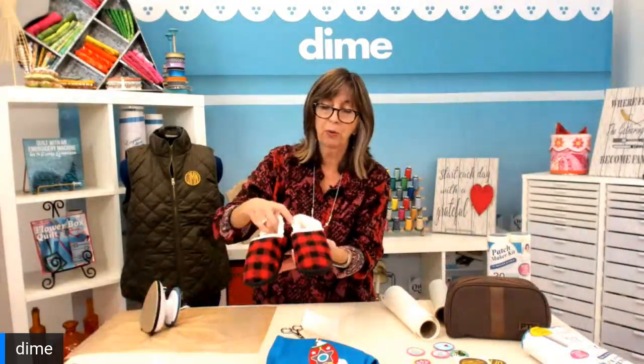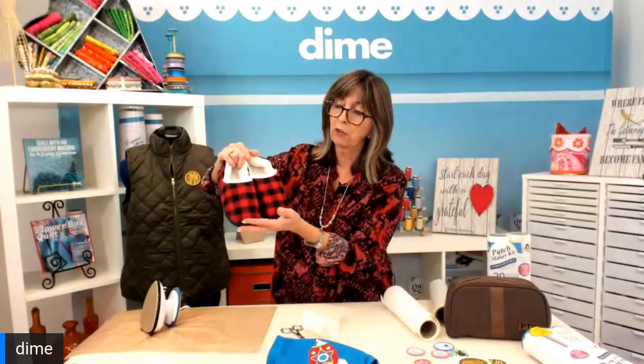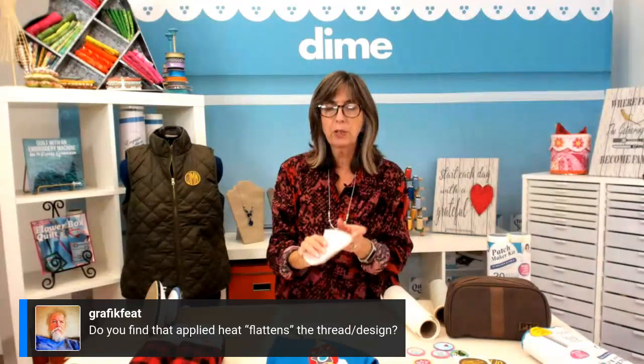Look at these cute little boy slippers that I picked up for our grandson for Christmas. I'm going to put a stag head on each of the left and the right — won't that be fun? Somebody asked: does the heat flatten the thread or the design? I haven't had that experience because I use the protective paper. It doesn't create an extra sheen, and it flattens it maybe a little bit, but no more than regular application would. These could also benefit from a big anchor for summertime fun or boating.